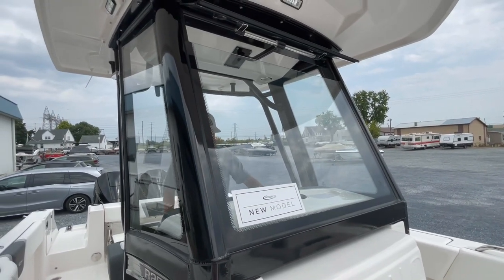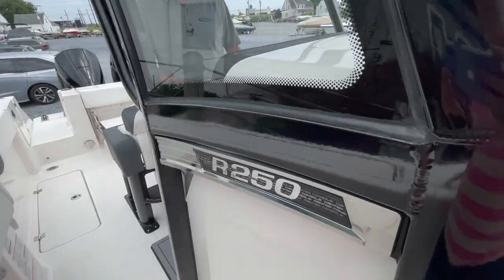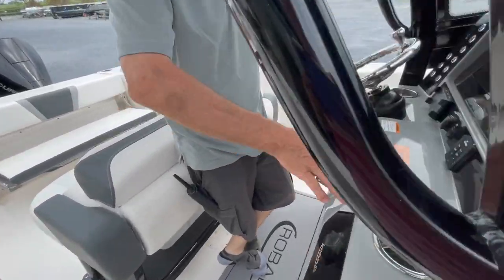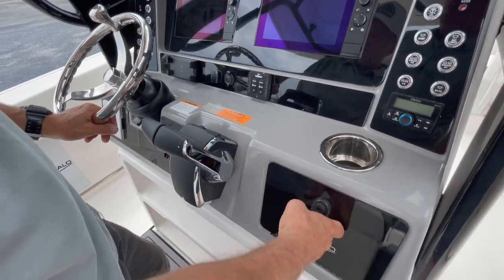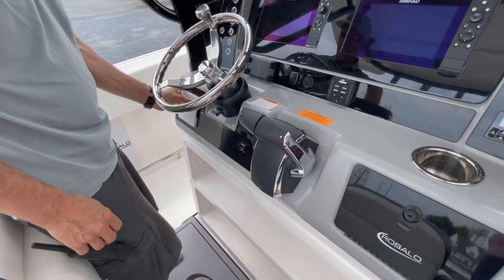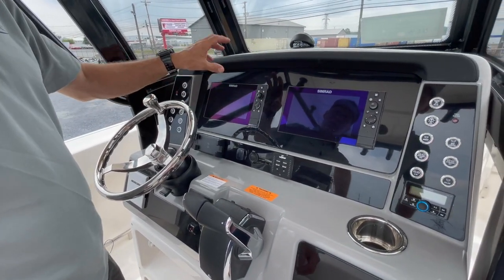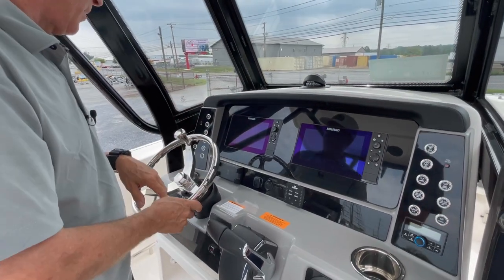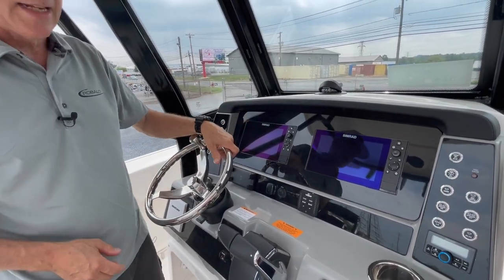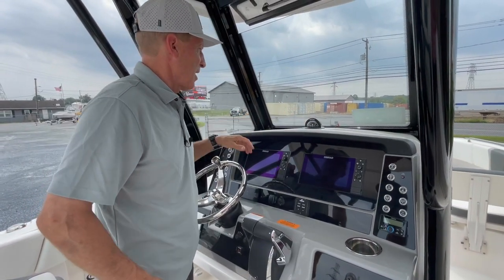There is a cell phone charger on the helm, your Lanco trim tabs. Everything on this boat is protected by circuit breakers, all backlit switches on the Robolo, radio remote, onboard glove box, the Mercury vessel view gauge. We'll get a full complement of navigation, instrumentation, fish finding — so your multi-function displays give you anything you want to configure. Top side shelves to put gear without falling off, line of sight compass.